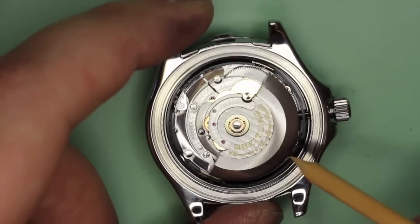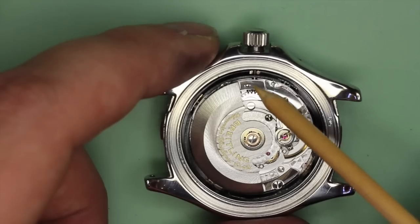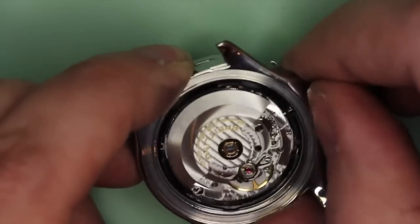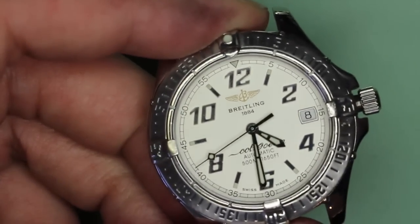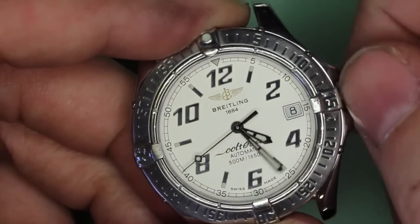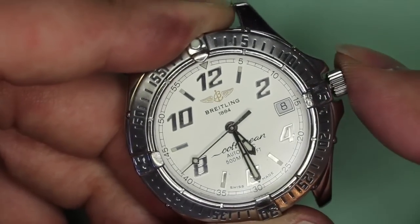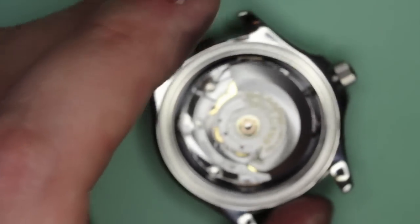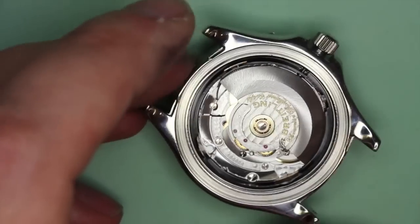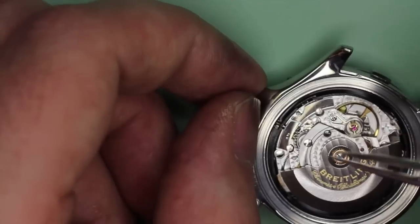Here we are with another video on the ETA 2824 movement. This video is going to address a common problem that we seem to have when you remove the winder from the watch. Sometimes the crown gets stuck in the calendar setting position, and this is because the yoke can easily slip over the sliding pinion. When you remove the crown and try to press it back in, if you're not careful, you'll push the sliding pinion out of position and the yoke will slip under it.